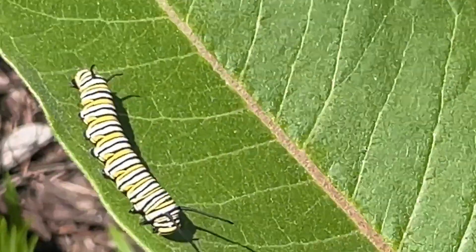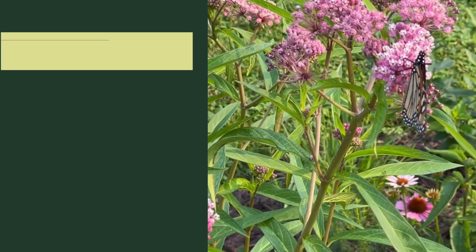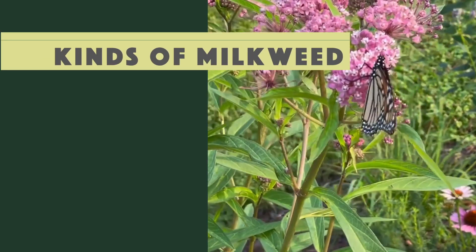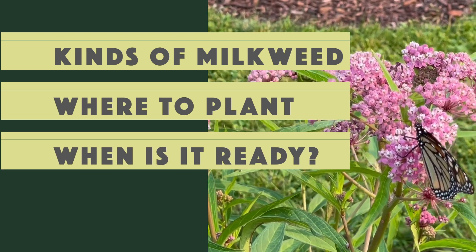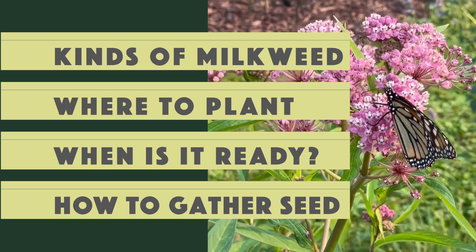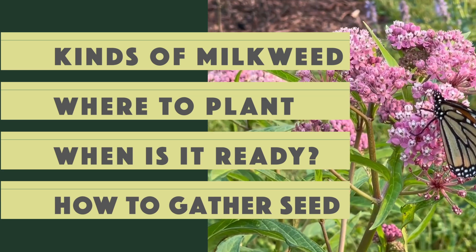Today we're going to specifically be talking about what kinds of milkweed I recommend for the home garden, where to plant your milkweed seeds, how to tell if your milkweed is ready to harvest, and how to gather the seed without making a huge mess. Milkweed provides the leaves for our hungry caterpillars. Monarch caterpillars can only eat milkweed leaves, so that's what we're going to grow.